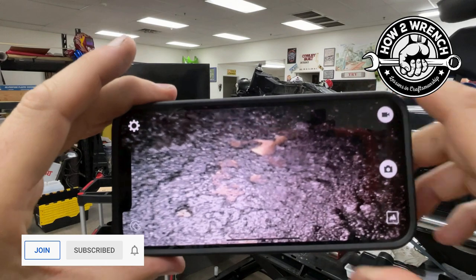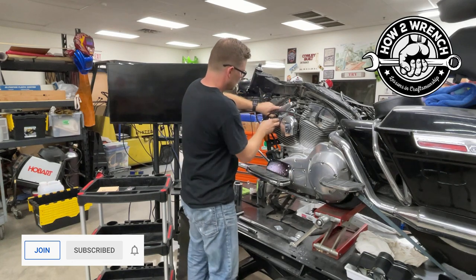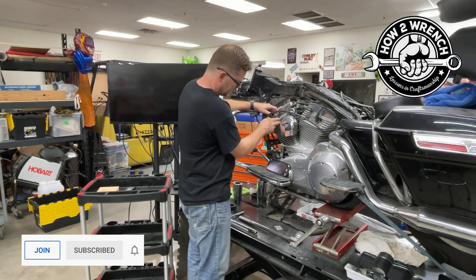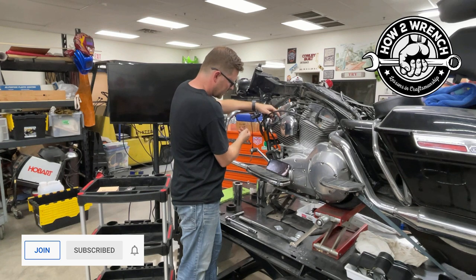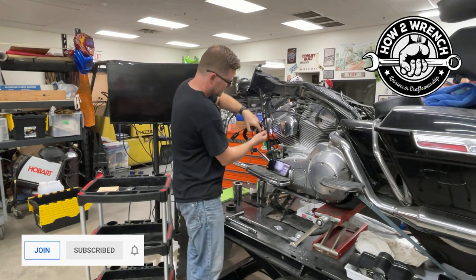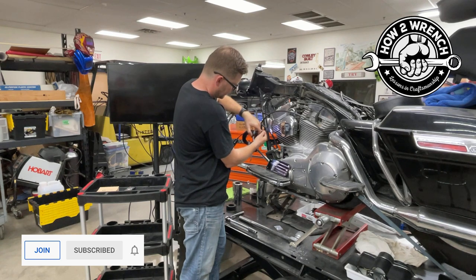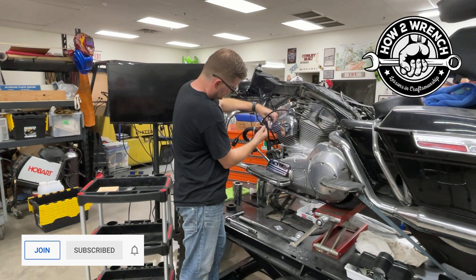Look at that piston. Look at the carbon on that. Let me play around a little bit more with the lighting — there's no light, a little light, a little more. We can definitely see how this engine is running a little rich or it's got some miles on it — one or the other. How about that spark plug? Want to inspect the tip of the spark plug? Man, that is super, super cool quality. Look at that bolt.